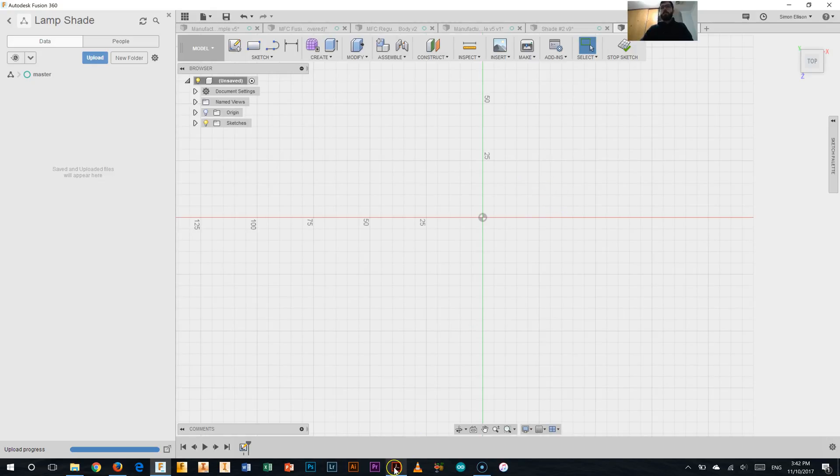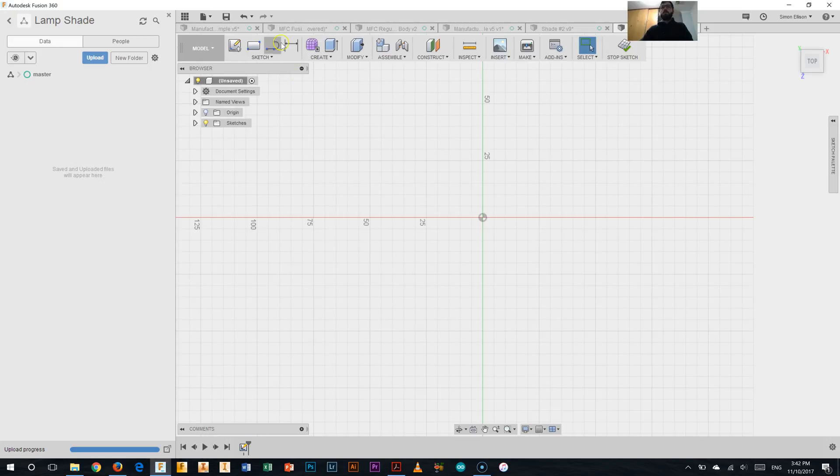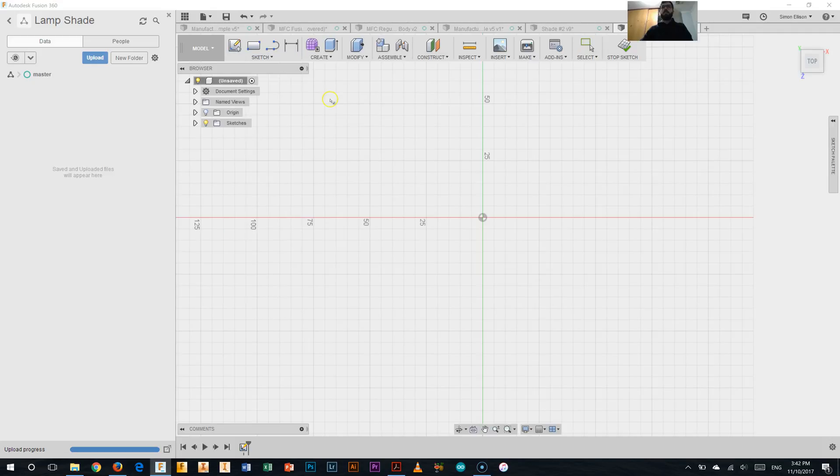Next I need to start adding in the different shapes. Looking at the drawing, I've got two circles — one with a radius of 20mm and another with a diameter of 85mm. Going back to Fusion 360, I'll go to the sketch drop-down menu and select the centre diameter circle. I'll click the origin point, move it out, and for the first circle the radius is 20, so the diameter is 40. I'll type 40 and hit enter — that gives me that first circle.